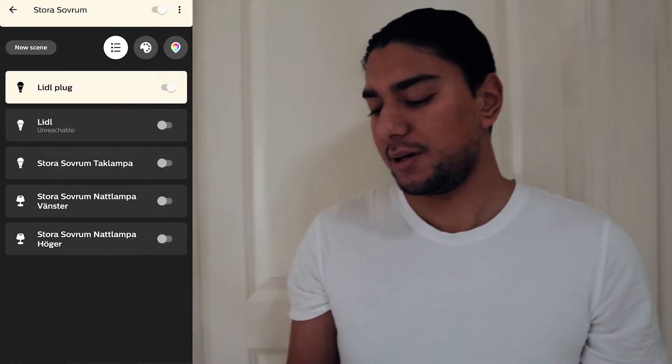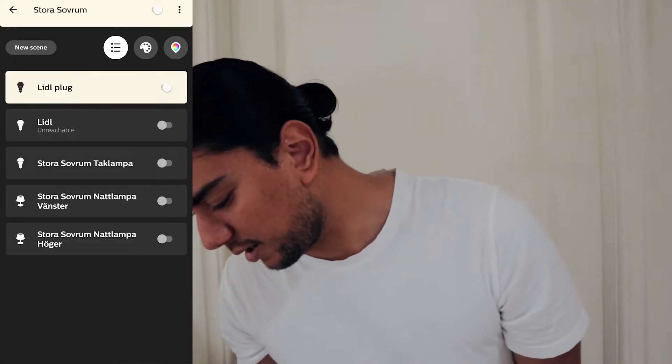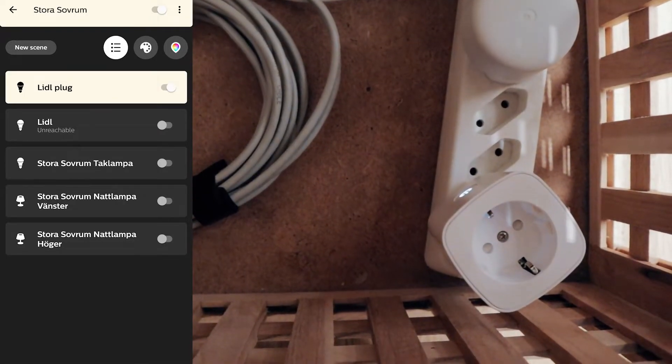And now off and on, on, off and on. Wow, what an amazing experience connecting that smart plug to the Philips Hue Bridge — so we do not have to buy that little bridge. Amazing!